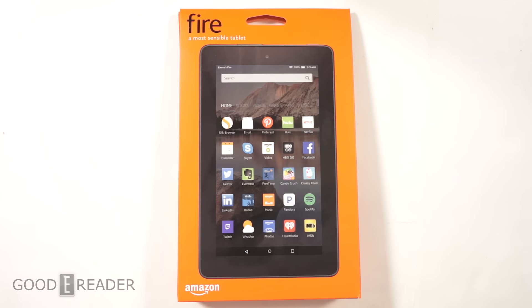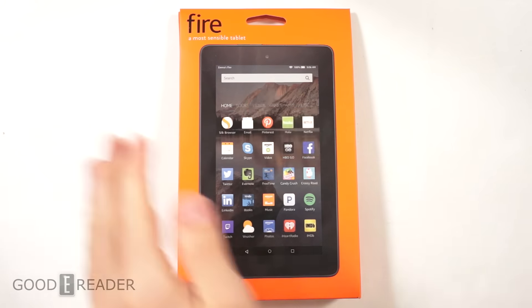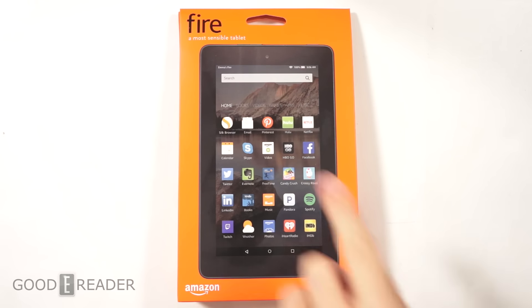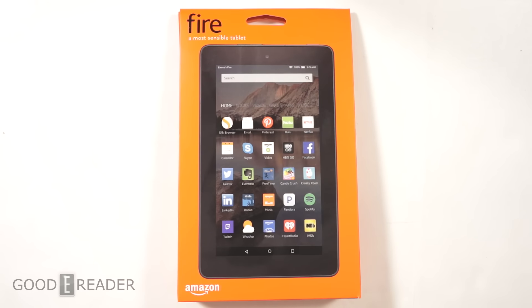Hey everyone, welcome to another Good e-Reader unboxing video. My name is Michael, this is Peter. We have here the $50 Fire tablet — this is a 7-inch tablet that's been out for a few months.